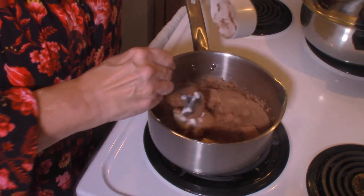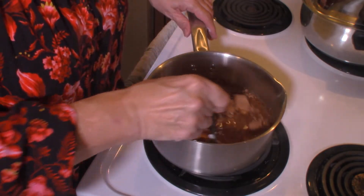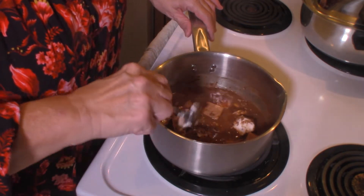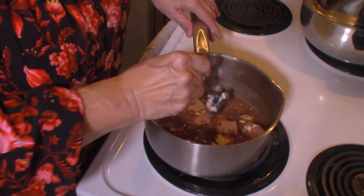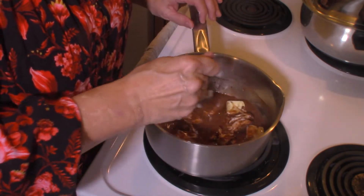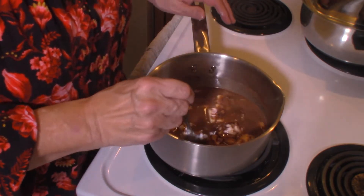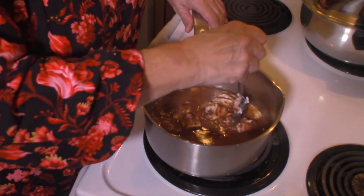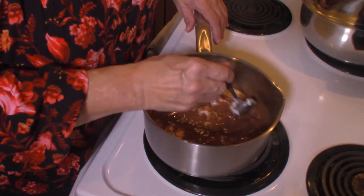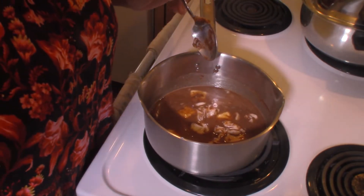I'm just going to keep stirring it around here — I don't want that cocoa to scorch. So I'm going to keep stirring this to keep it from scorching. Now this cake — what I'll probably do is just take out a piece right now, and then cut the rest into individual slices and put those in the freezer so we'll have that whenever we'd like. So when this comes to a boil, I'll be back and show you what we're going to do next.